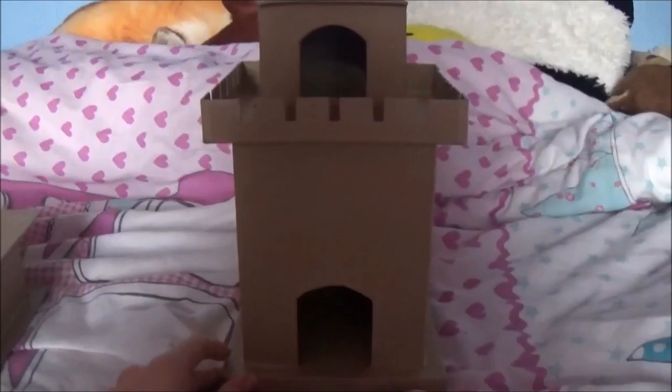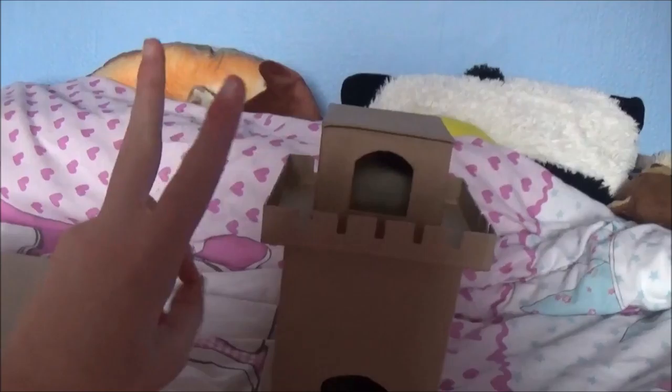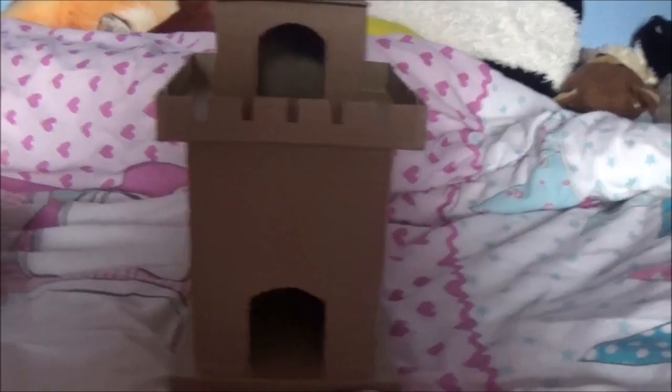There was a house one for £5, and the house was probably about this big — it had nearly two layers and it was just awesome. I really wanted it, but I chose this castle instead because I wanted a bit less painting.